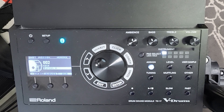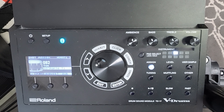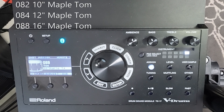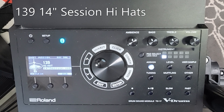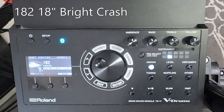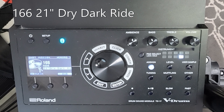If I go to Assign, you can see the kick drum is a birch kick, the snare drum is a steel snare. We've got 10 inch, 12 inch and 16 inch maple toms. The hi-hats are 14 inch session hi-hats, there's an 18 inch bright crash, and a 21 inch dry dark ride. Those are sounds I find really useful and versatile. But there are tons of good sounds in the TD-17, so have a muck around and see what you like best.